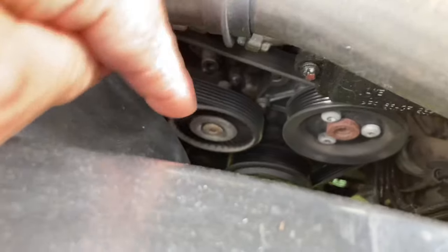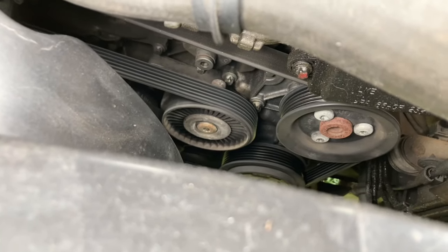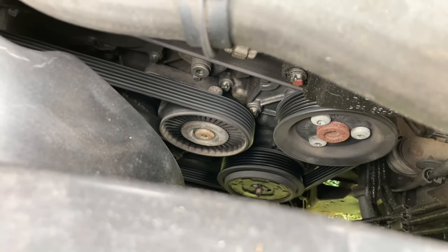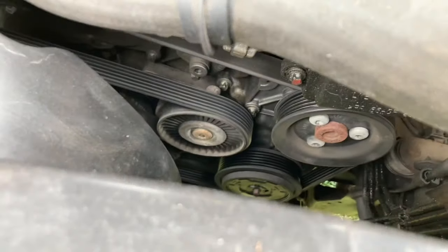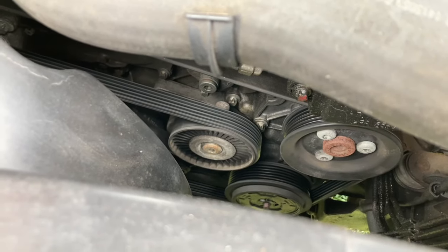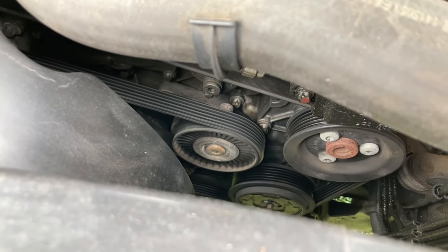So I thought it's got to be one of the pulleys. This one here — that is the tensioner. Not over a hundred pound, but there's nothing wrong with the tensioner. The noise is coming from that pulley there. Everybody's saying we don't sell the pulley separately — you've got to buy the whole tensioner. So I did a little bit of research and I'm just going to pause now and go and get the part.